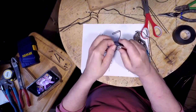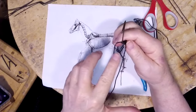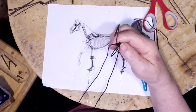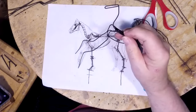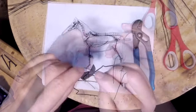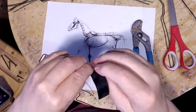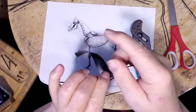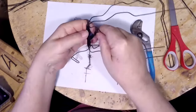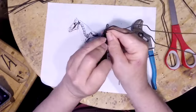Here I'm basically showing you how to attach the legs once we create the armature, and how to center it between the breastbone and the two shoulders of the armature. Now I'm attaching the rear leg to the horse armature using electrician's tape.